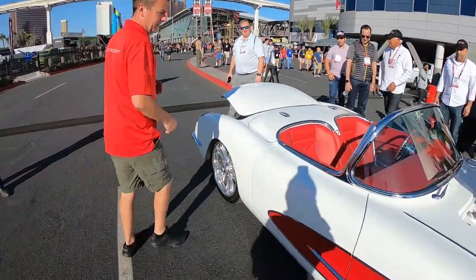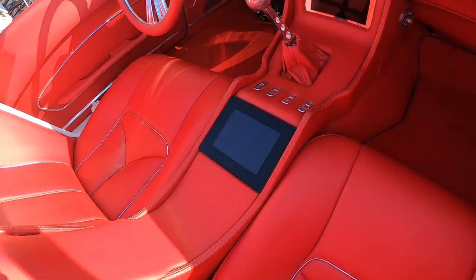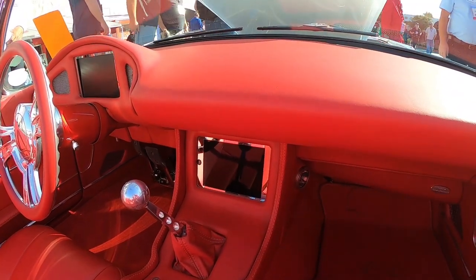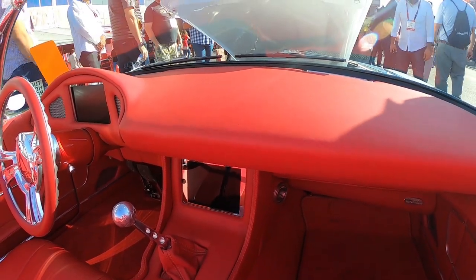Inside, if you want to take a look here, we've got the center screen which does the shock control. The one in front of that is an iPad — that actually controls the stereo and the Restomod air conditioning controls. They're all via Bluetooth.